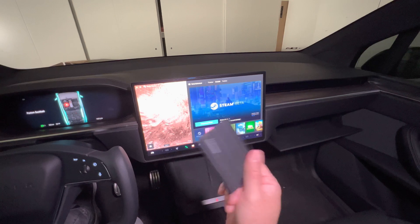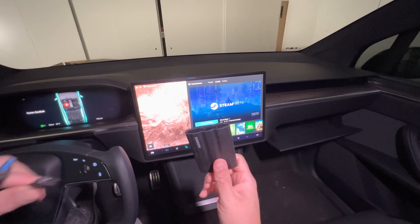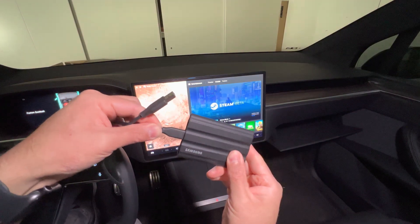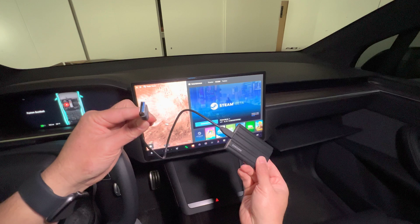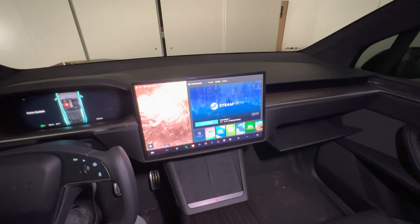We're just going to go through the installation process — it's a very simple installation. It basically just requires inserting the USB-C port on the side of the drive and then inserting the USB-A portion into the glove box, replacing the existing flash drive that's used to store Sentry dash cam footage.